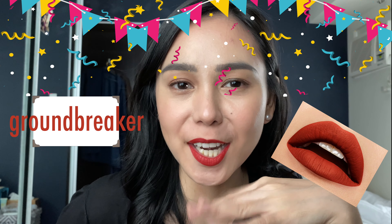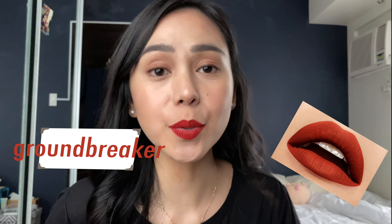Sa k-drama, ako siguro yung kaaway ng ibida. Nice, nice, nice. Last but not the least — The Groundbreaker. Mahilig din ako sa mga dark red. Feeling ko bagay siya for my face.